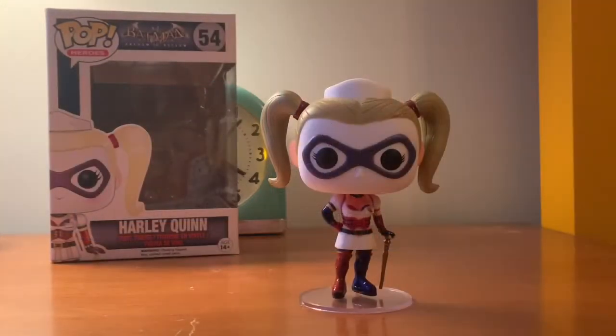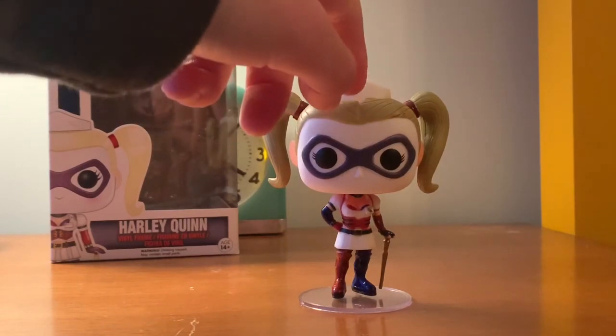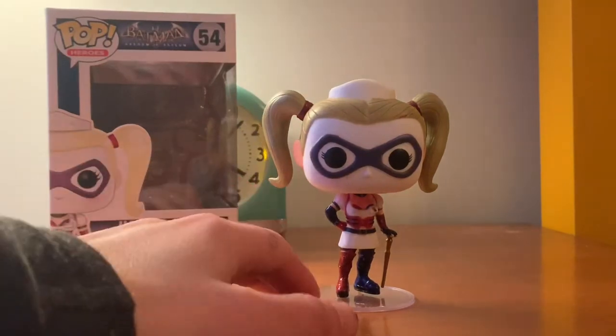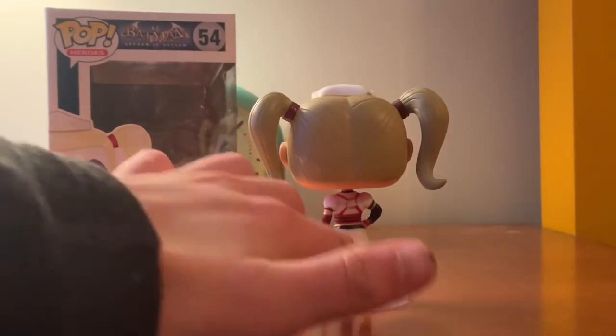And here she is — Harley Quinn Pop Funko. She's got pigtails, got her nurse hat with — there's no symbol. If I was to customize this figure, I'd probably put a nurse symbol right there. She's got her new costume that she wore in the game.